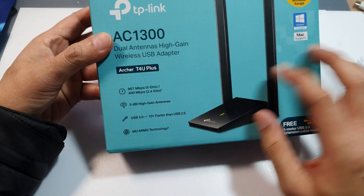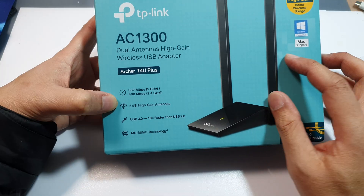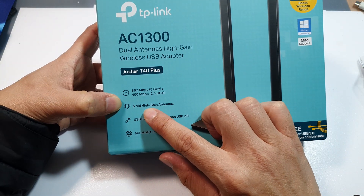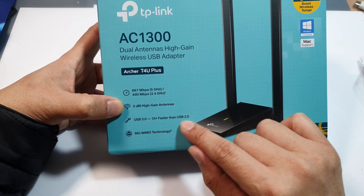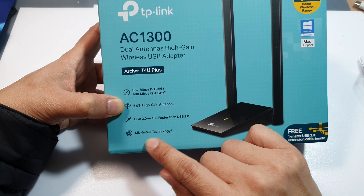So here we've got dual bandwidth, a 5 dBi high gain antenna, USB 3.0 — 10 times faster than USB 2 — and MU-MIMO technology.